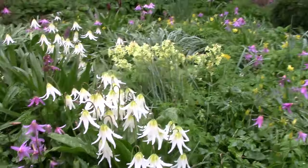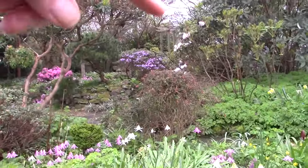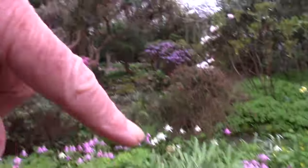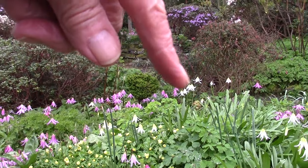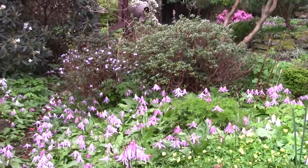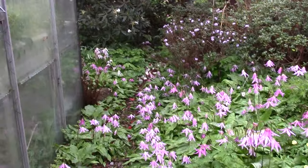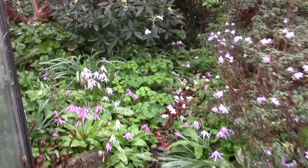The different oregonum hybrids — so one hybrid there, there's another one there, over there. That is oregonum itself. And then the revolutums, the pink. And then there's all sorts of hybrids.